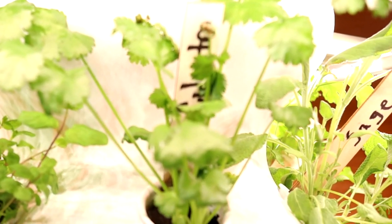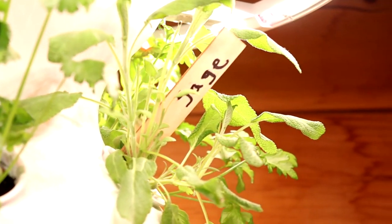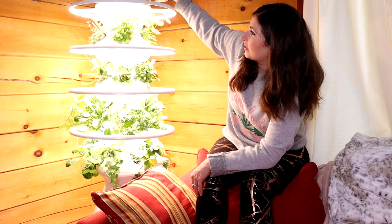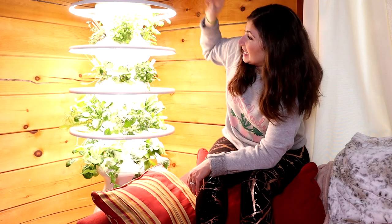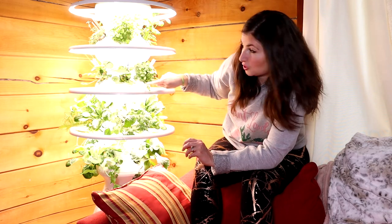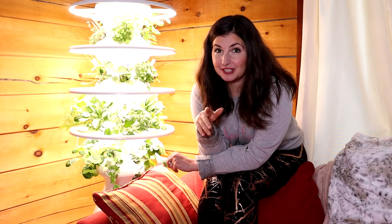We have Italian flat leaf parsley, which we put in some pasta. We have thyme, which isn't doing so well — I'm not really sure why. And on the other side we have some basil starting. We have the flowering tower: two pots of strawberries, then one viola which is edible flowers. Then we have two types of green onions — chives and the more traditional green onions. I also left three pods open in the back because I'm curious to start some of my seeds — I want to try micro dwarf tomatoes indoors.